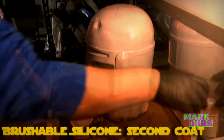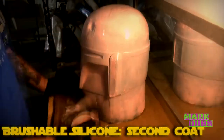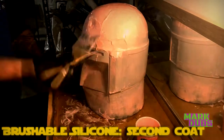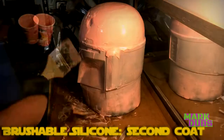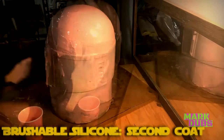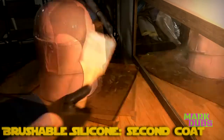When applying your second coat of silicone, you can be a little more generous with how much material you're using, because the second layer should be thicker than the first. Given that you're using more material, you may find it easier to use a spatula-like device rather than a brush to apply the silicone.